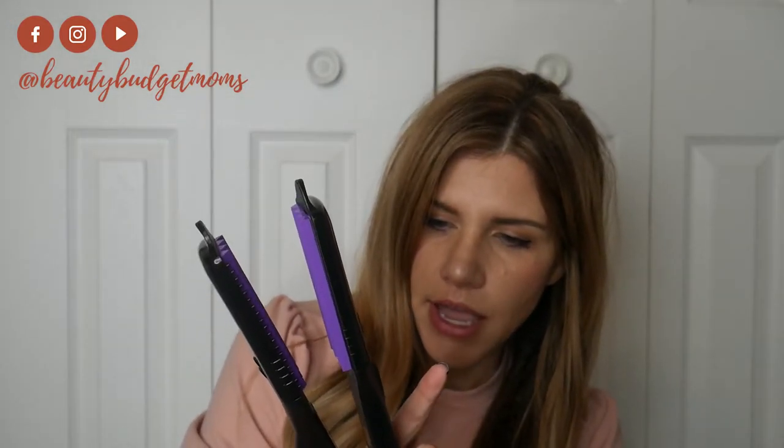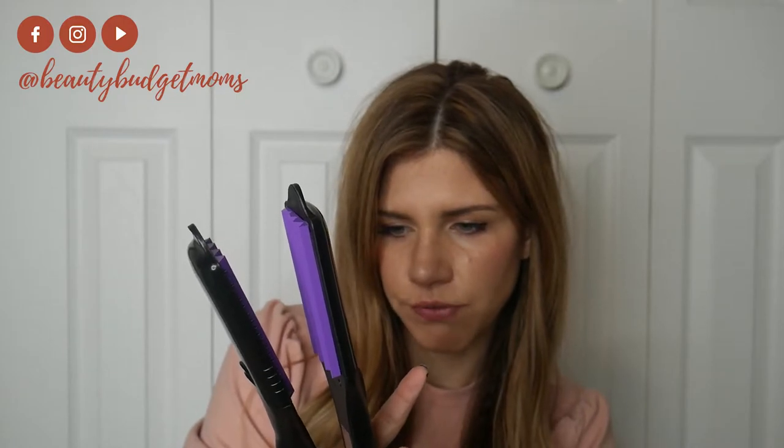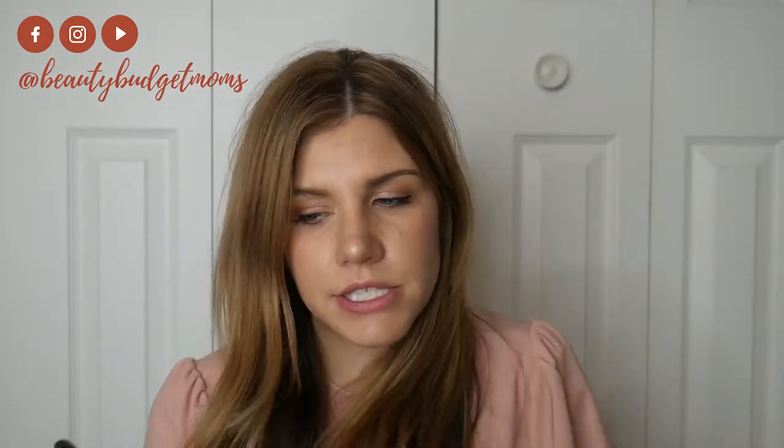I'm going to heat this up. The cool thing is it has five settings — it goes all the way up to 430 degrees and all the way down to 280. If it takes a lot to curl or crimp your hair, you might want the higher setting. However, it really doesn't take much to crimp your hair. These plates are so small that it really does not take much to get that crimped look.